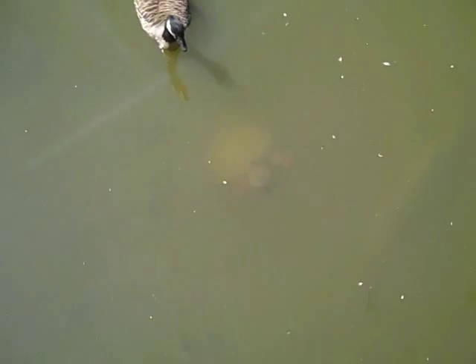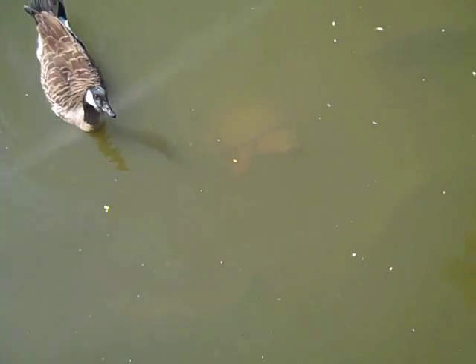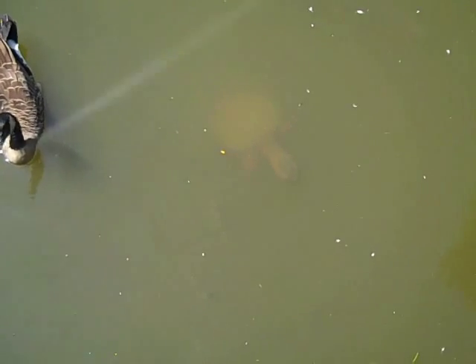Here comes that duck to get it, here it comes, here you go, get it, get it, mama.